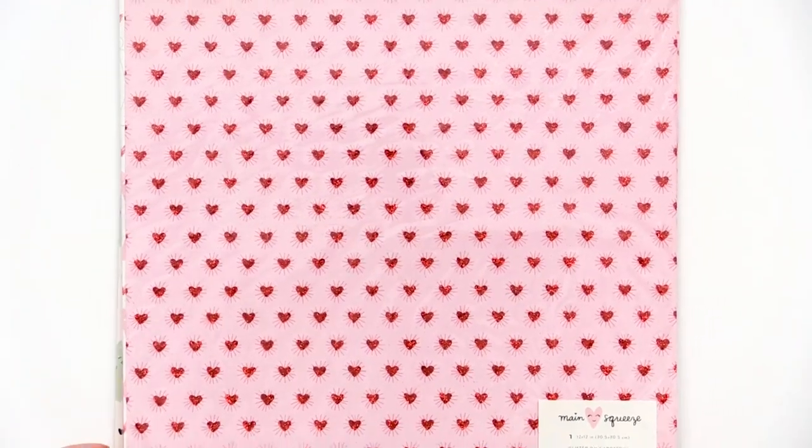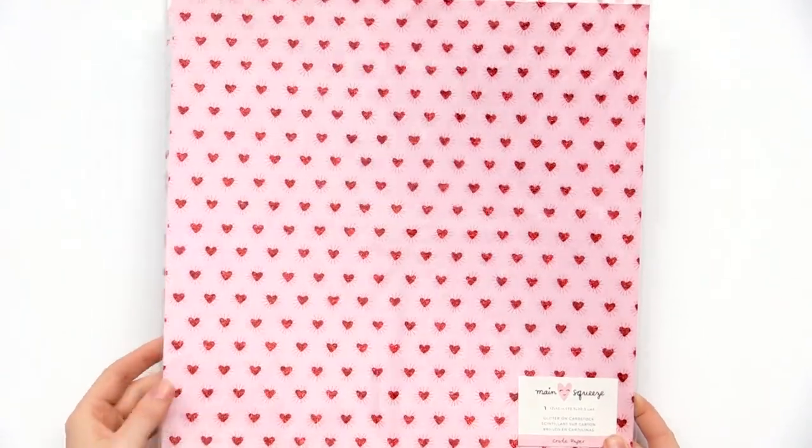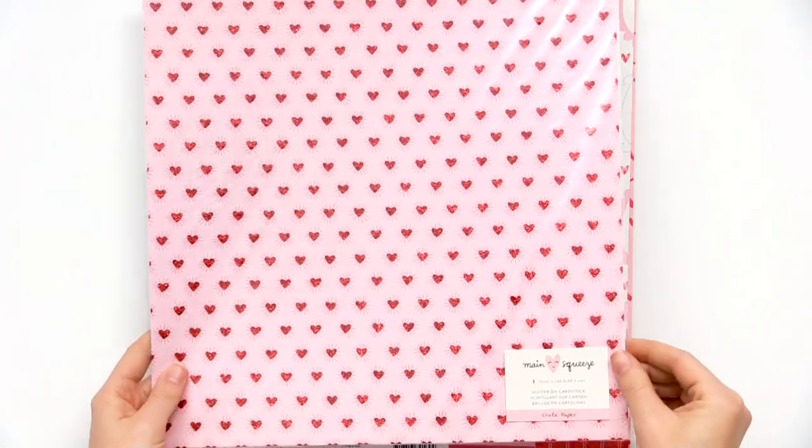We have this specialty paper in the Main Squeeze collection. It's glitter on cardstock and you have these beautiful little glittery hearts. It's in a protective sheet but it is matte. Really beautiful.